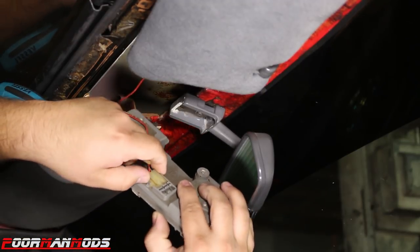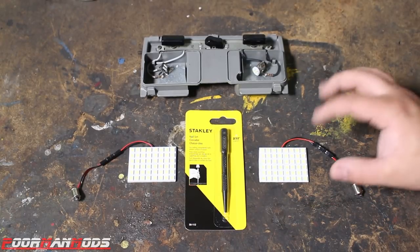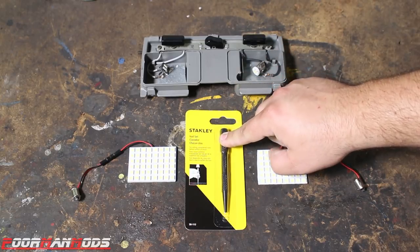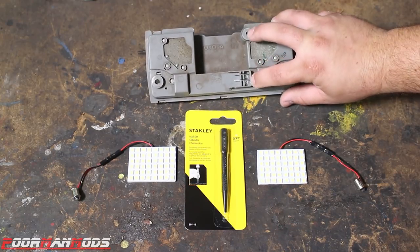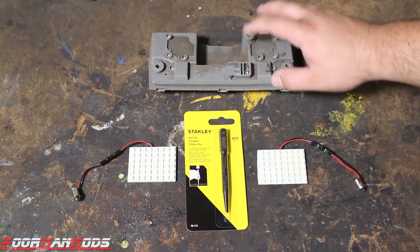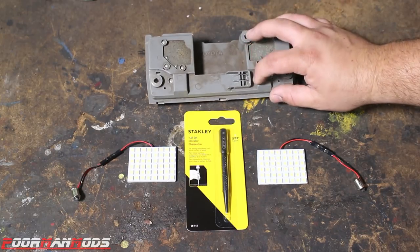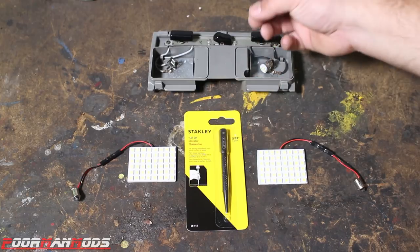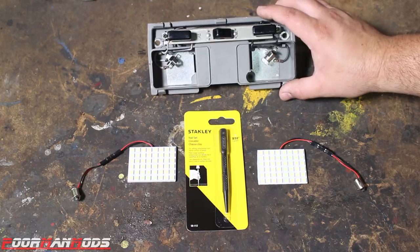Just unplug the connector. So here is the kit that you get from Yoda Connectors: you get two insanely bright LED panels and you get this center punch. Now if your dome light is not working, chances are it's these rivets right in here, and this punch is the perfect size. Ron sources the perfect size punch you need to punch on these rivets. Over time these rivets lose contact, and that's why your dome light will not work. This punch will allow you to hit those rivets, punch them down, and make contact so the dome light will work.